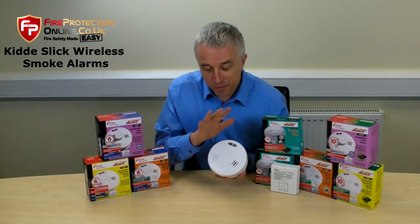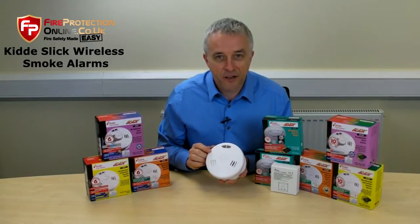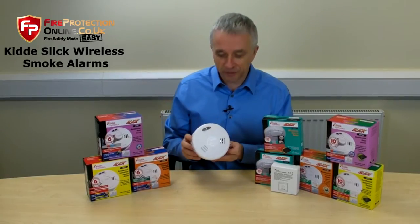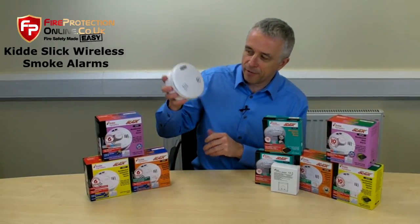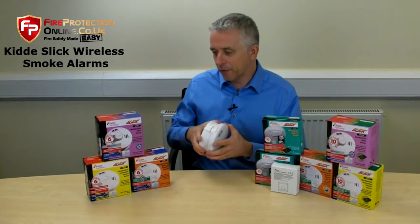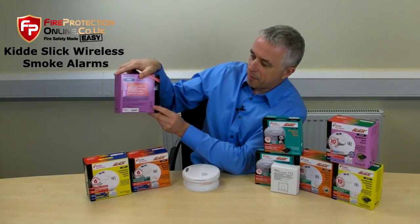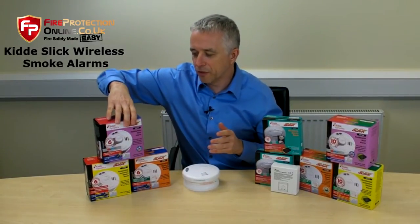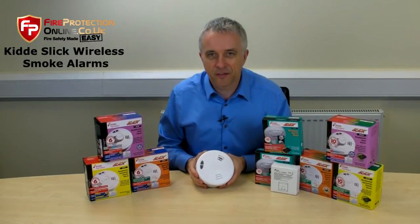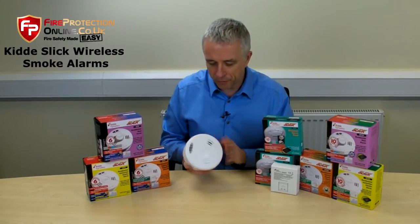Another point of interest — everyone calls it Kiddy, even the people who work there, but apparently it's Kidder. Mr. Walter Kidder came up with the name about 100 years ago. You'll have lights, hush, and test — all the normal stuff. These have CE mark, British Standard, Kitemark. Kidder is one of the world's largest manufacturers of smoke alarms — they make something like 30 million a year. North America, Europe — they're sold everywhere.